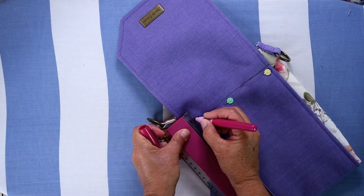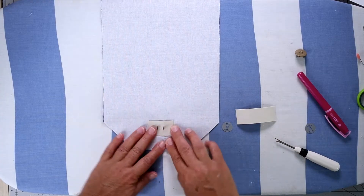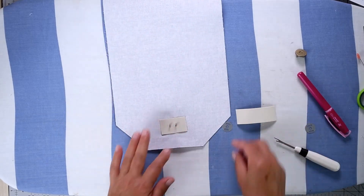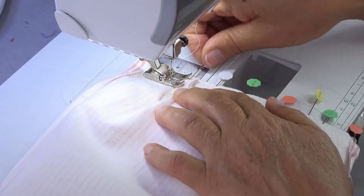Even if you are new to making bags, you never need to feel overwhelmed by the task before you. Also included is an optional bonus lesson on how to add a metal bag label. I will show you each step of construction to help you achieve professional results that will be the envy of your friends.